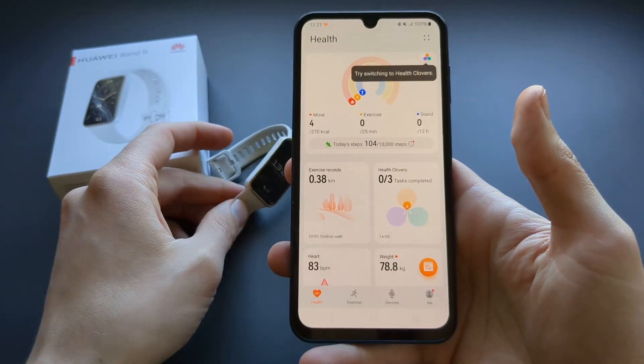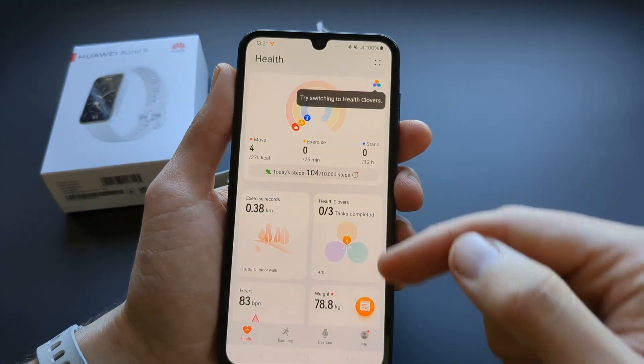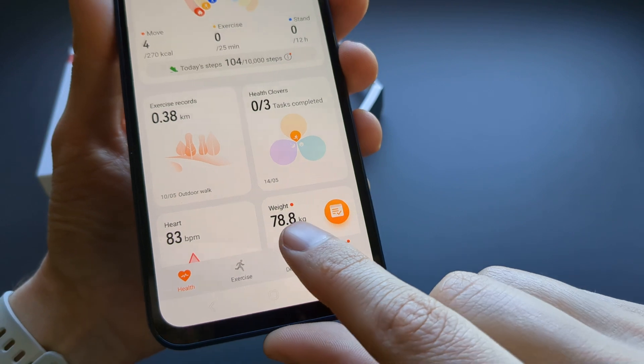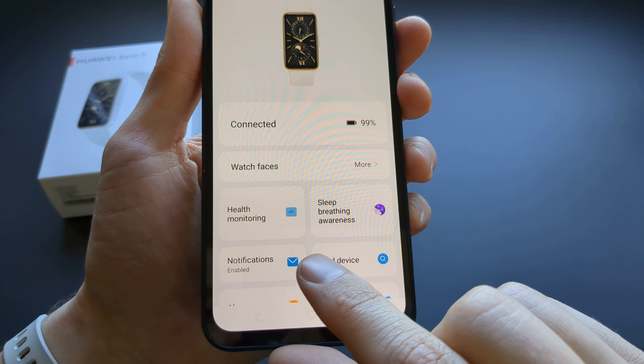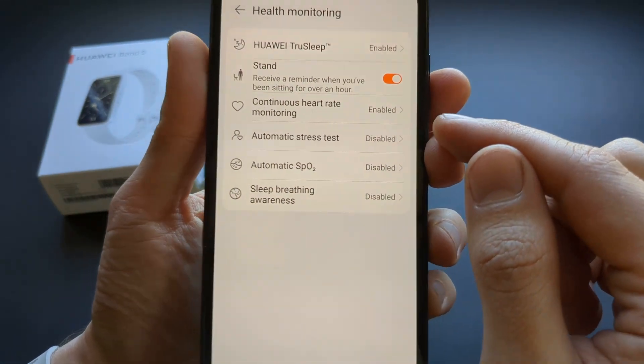You have to go to your phone to do that — you can't do that on the watch itself. In the Huawei Health app, click at the bottom on your devices, then click on your Huawei Band 9, then click on health monitoring, and click continuous heart rate monitoring.